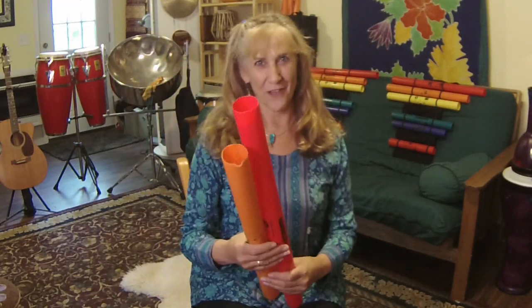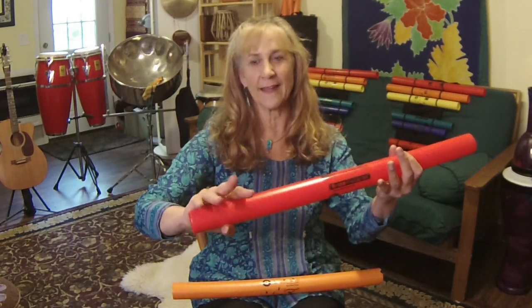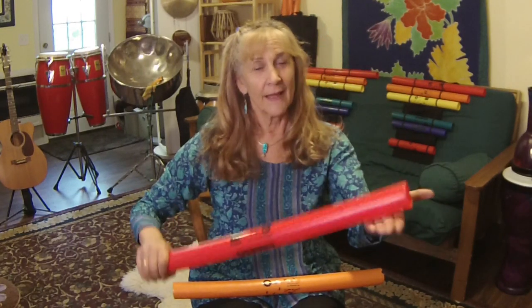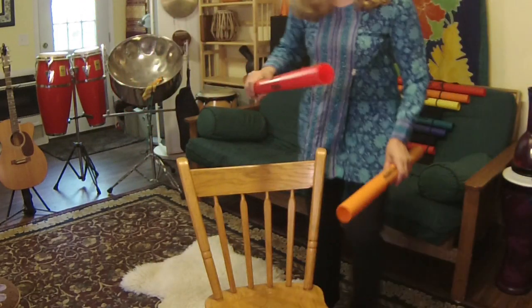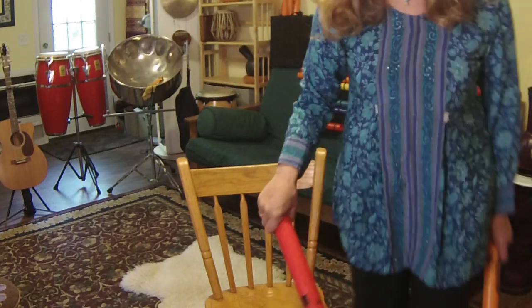Let me introduce the family to you. We have red — notice I'm going to take one hand and hold very firmly at the bottom end, and I'm going to tap the top end. You can tap your hand, your knee, the floor, or your desk. You have options, or you can stand up and tap the back of your chair. So we'll be exploring some of those options.